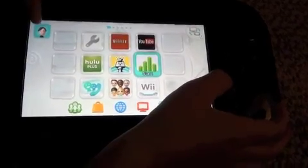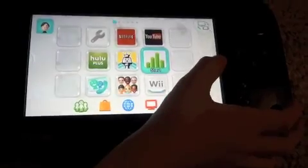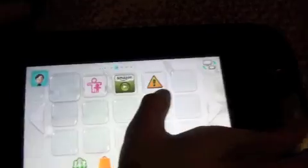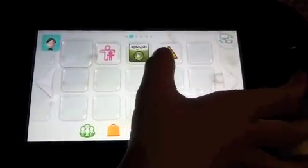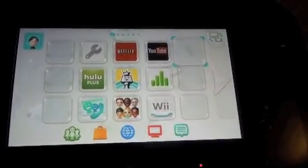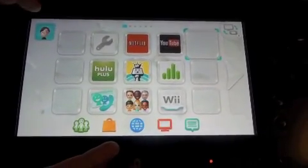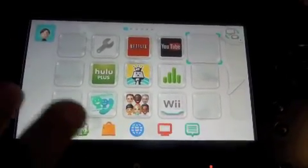You can change a user right here if you click this — we've only got one user. Here's the other stuff that isn't important right now. Parental controls are already set up and we're not using the Amazon service. So that's the demonstration of the gamepad. Bye for now — we'll see you in a second.